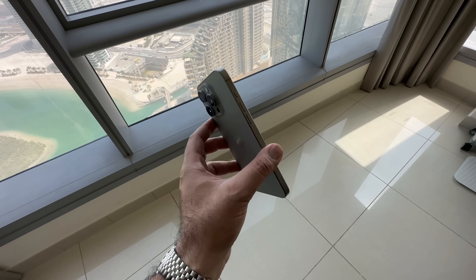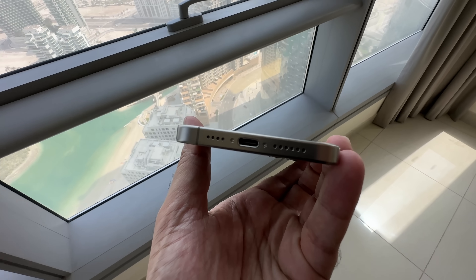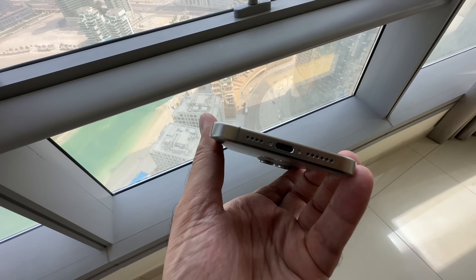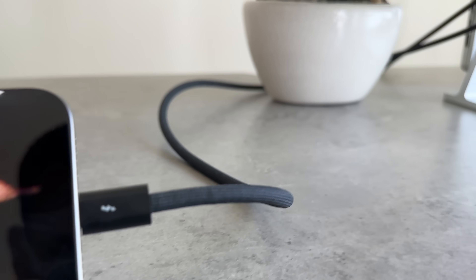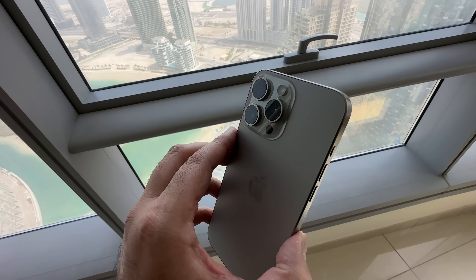There have been a few changes to the design outside of just titanium. Number one, most noticeable is down at the bottom we get USB-C. On the Pro model, this is USB-C 3.0 capability, but you do need a separate cable for this. That's going to be really helpful for anyone that wants to film or take photos to an external device.